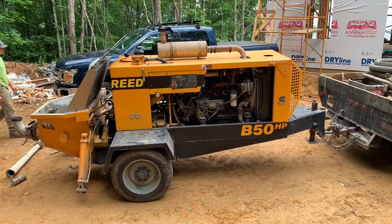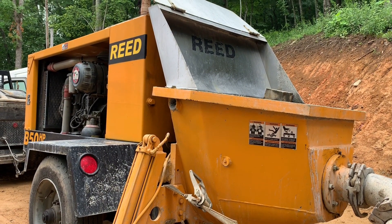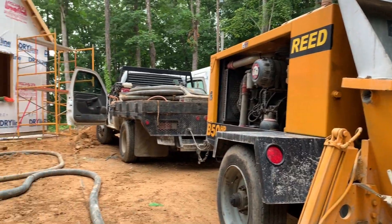Van was just telling me if you put a four-inch hose on here and run this thing wide open, it will pump 50 yards per hour — which is like five huge concrete trucks full in one hour down the line — which is crazy.